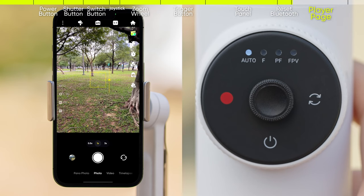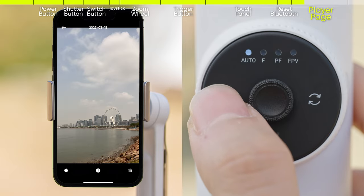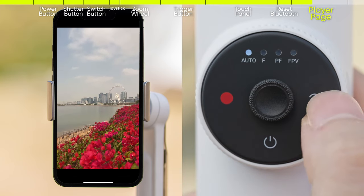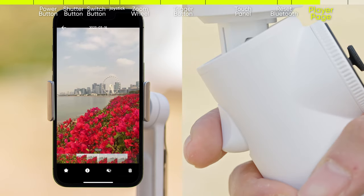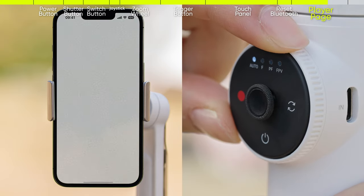You can also use the buttons to view your footage on the player page. Long press the switch button on the shooting page to enter the player page. Press the shutter button once to switch to the next file. Press the switch button once to switch to the previous file. Press the trigger button once to play or pause a video. Rotate the zoom wheel to zoom in or out of footage from the focus point.